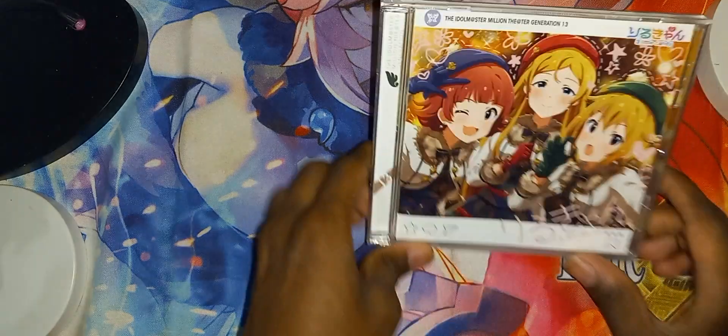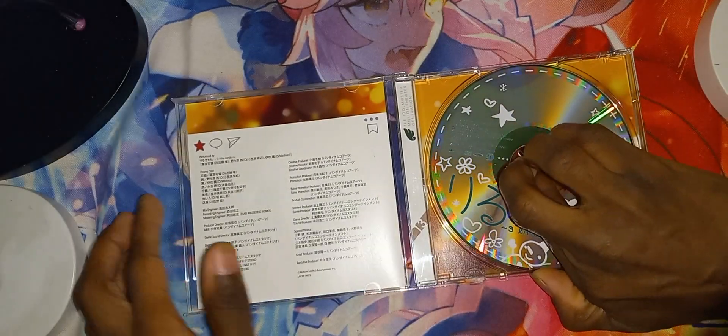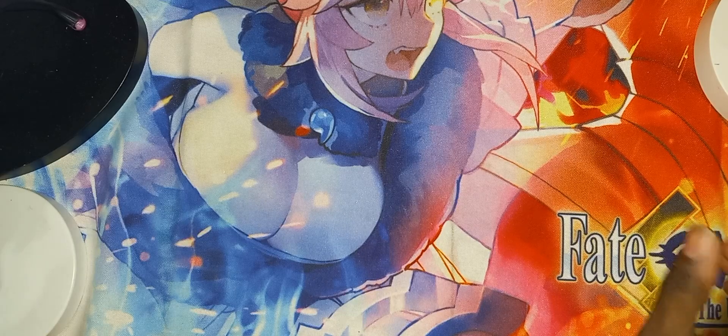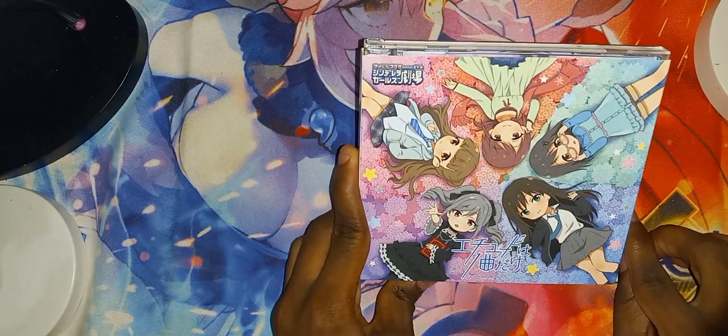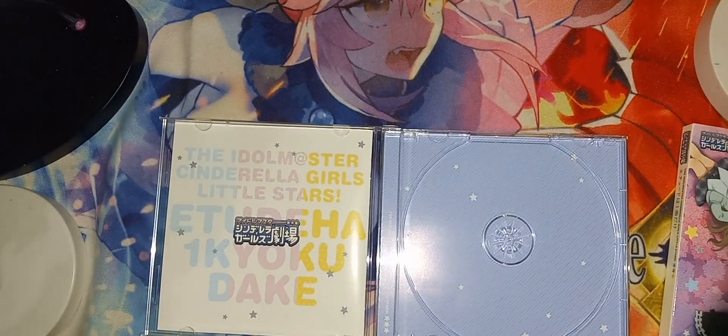There are two left. Here we have the Item Master Million Theater again, but a different one. Let's open it — see the CD here. Condition: brand new looking condition. And now the last CD for the video, which is this one — the Adult Monster Cinderella Girls. Let's open it — see the CD right here. Condition: brand new looking condition.